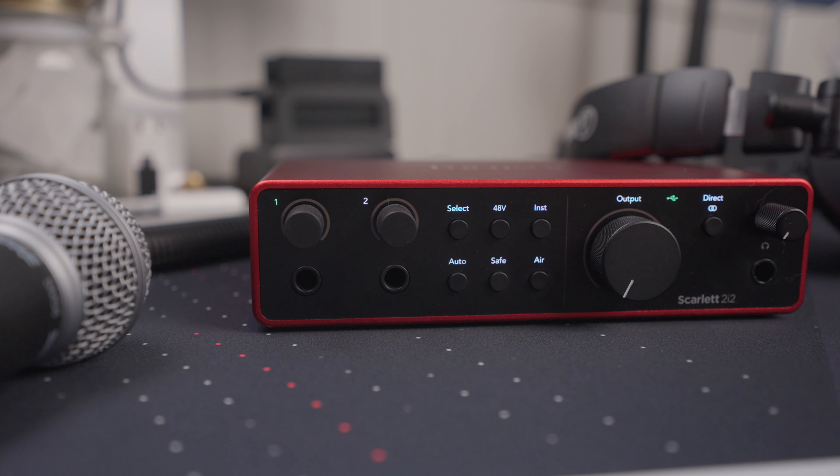The output rotary knob controls the volume level if you have studio monitors connected. Then on to the headphone jack — that's a volume knob control for the headphones. You also get a direct monitoring button with a few options for monitoring audio from both inputs at the same time: you can have both come through together, or set channel 1 through the left and channel 2 through the right side of your headphones. I've found the headphone jack to be of ample quality, and I really like the way the direct monitoring sounds out of this device.